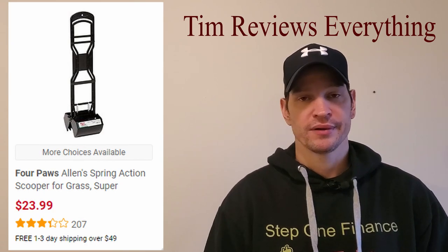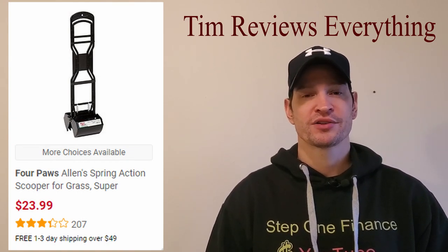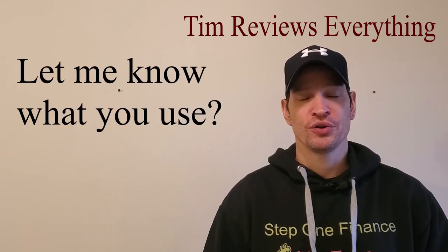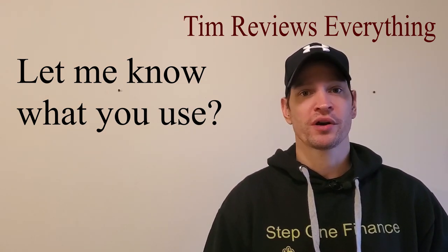I'm back to using a shovel again, and unfortunately using a spade shovel to clean up poop means you're digging up the yard while you do it. I need to come up with a better concept. If you guys have anything you use to pick up large dog waste, please let me know if something's working for you.